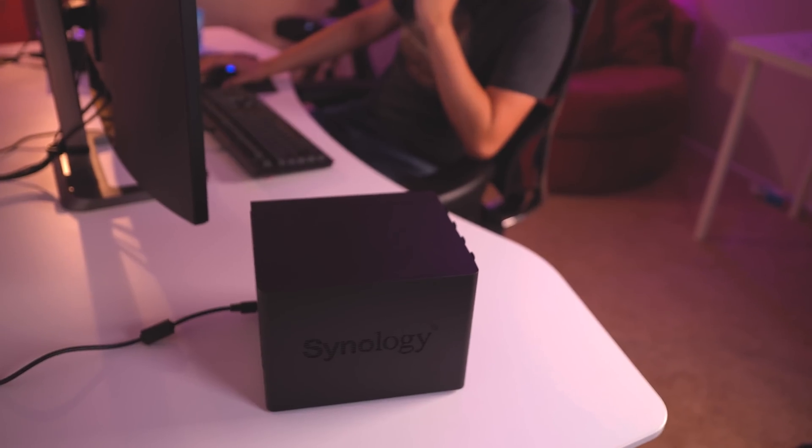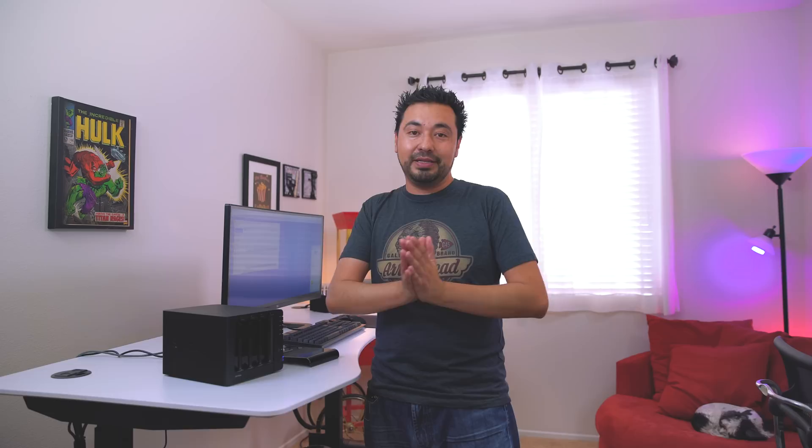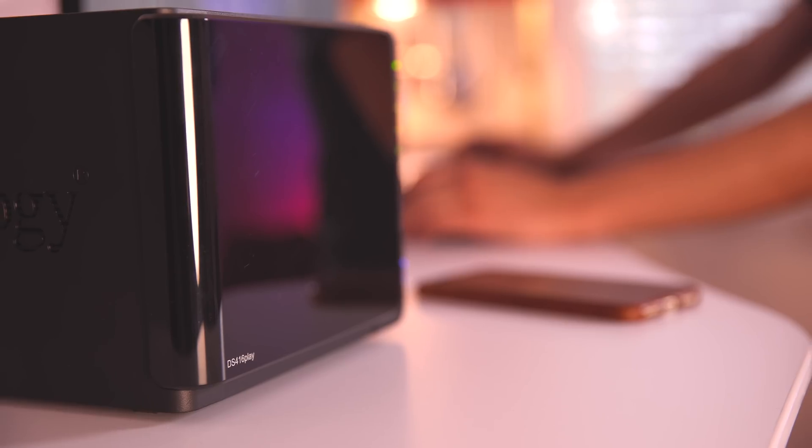Having a NAS server like this is very beneficial. You can have multiple of them — one at home, one upstairs, or even one somewhere else like your office or a family member's house — just for that redundancy. Because losing your data is something nobody ever wants to do, and if you've ever lost your data, you understand how important that is. I hope you guys enjoyed this video. I want to thank Synology for sending this out for review and Seagate for providing all four hard drives. Thanks for watching, and I'll catch you in the next one.